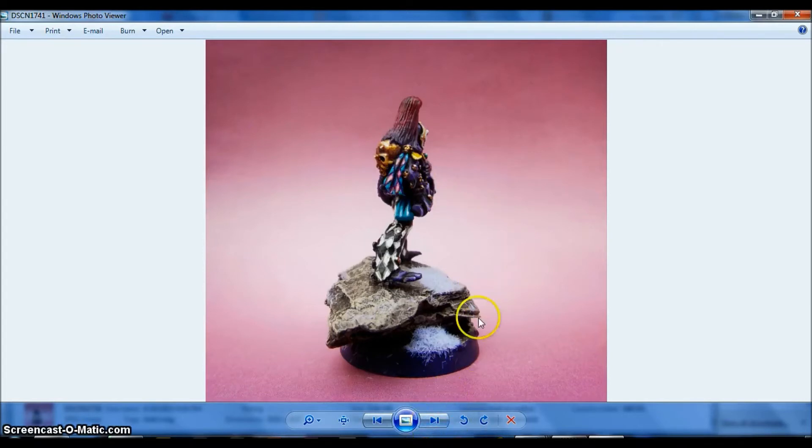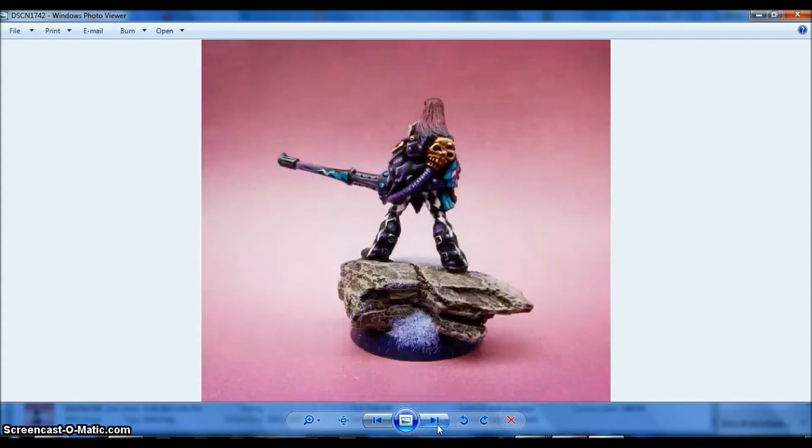So yeah, this is the Death Jester that I painted. It's an old version. I put him standing on top of a rock. I think it's looking good. It will combine well. And I will be able to have two different designs of Death Jester.